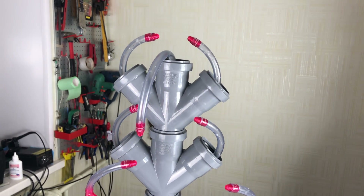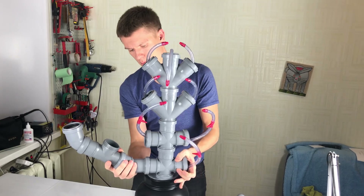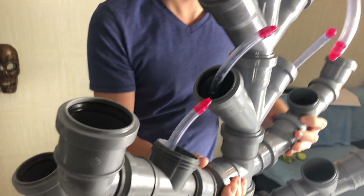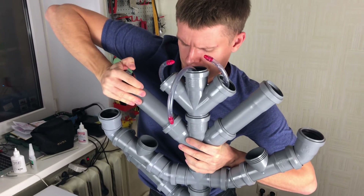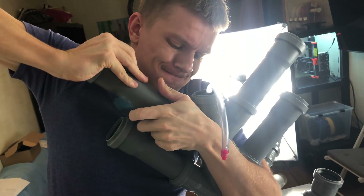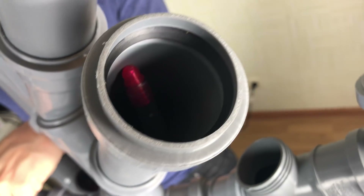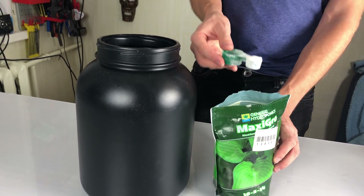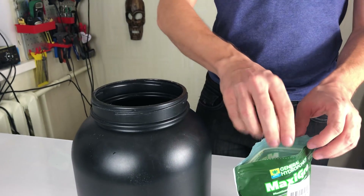This is how it looks with the new connectors. Let's put everything together. Still no music. I use General Hydroponics Maxi-Grow because it's pretty cheap and very easy to use — just one teaspoon per gallon of filtered water.